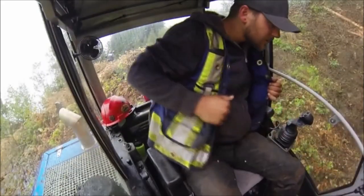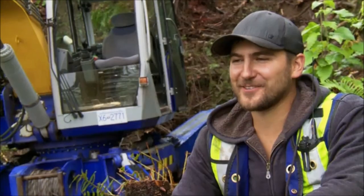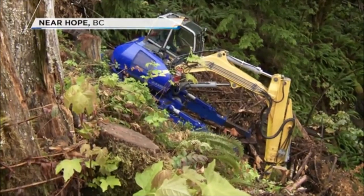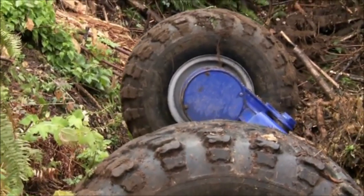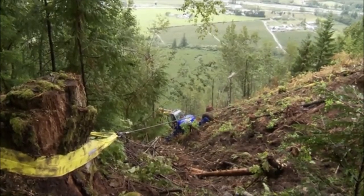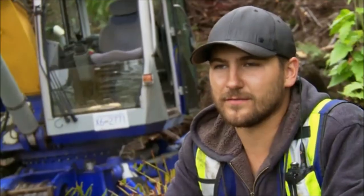Meet Mitch Coors. He's got a pretty unique job — typical reaction is, you're crazy. Mitch runs heavy equipment in places where you might think heavy equipment should never go. A lot of stuff can go wrong on the hill. Every move is a different risk, really. You go from steep to unstable to both. So if it lets go, then that's it. Let's go for a ride.